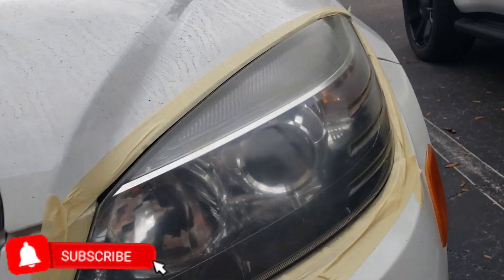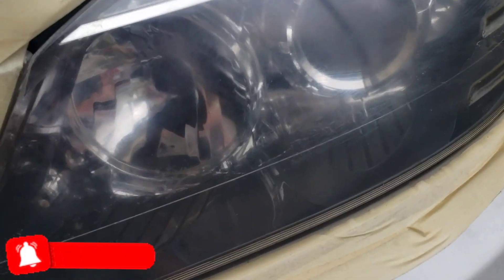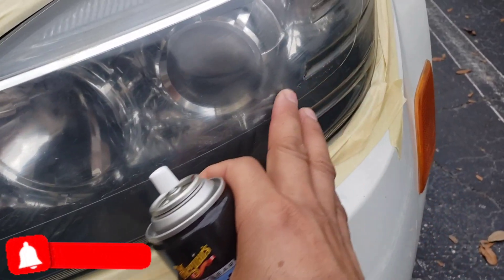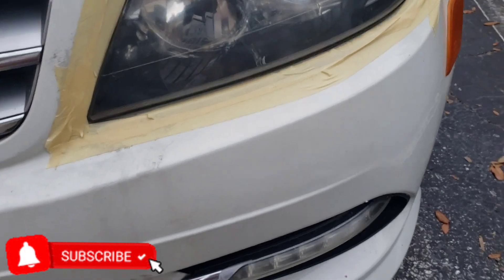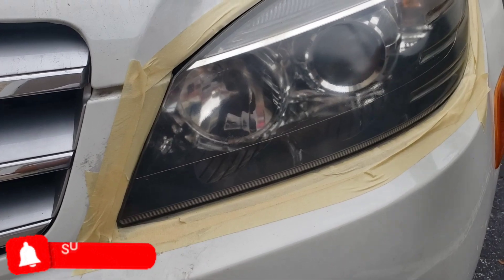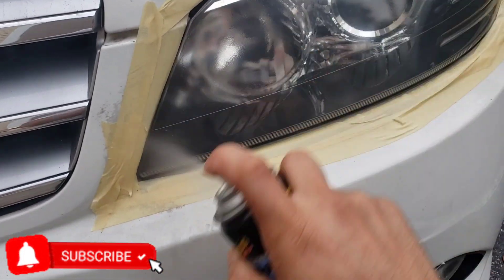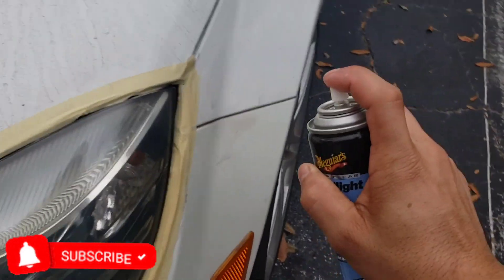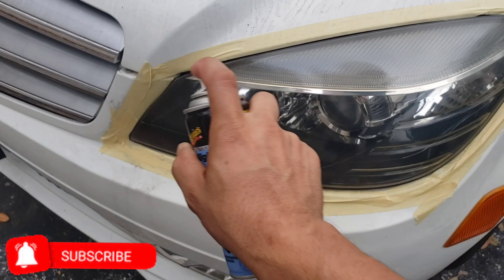After you clean it up as best as you can, you let it dry and then you spray the headlight coating. If your light is very damaged — like you can see right here — in order to remove all that I would have to sand it, but that's a different process. This is just to clean it quick and go. Then you spray it evenly like this.